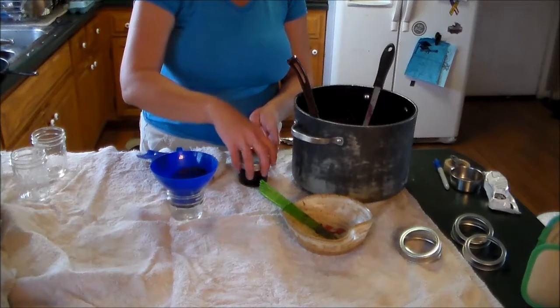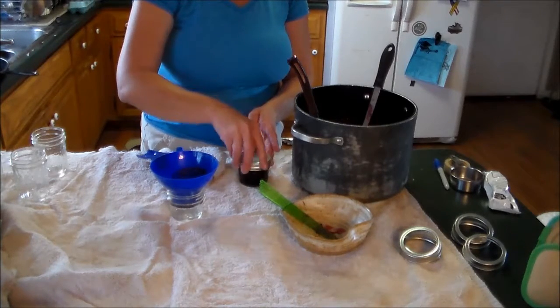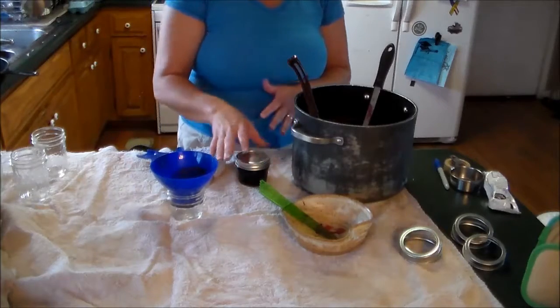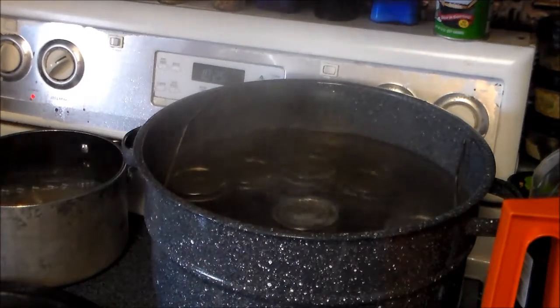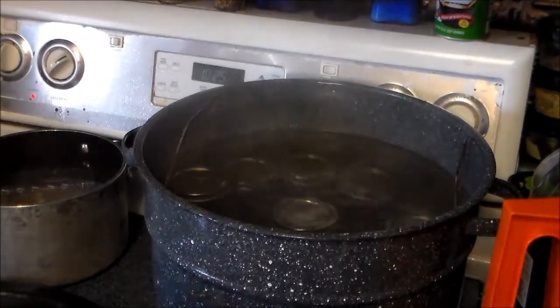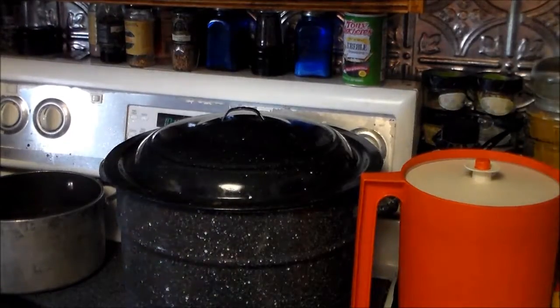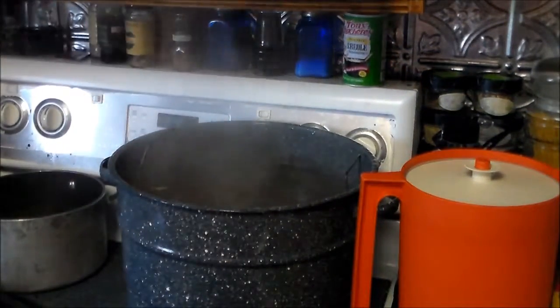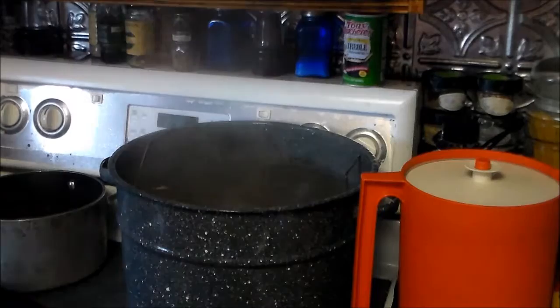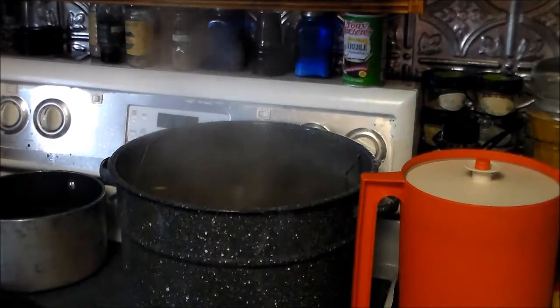Put your lid on and tighten it finger-tight — not very tight. Once your water has come to a boil, time it for 15 minutes. After 15 minutes, take the top off, turn it off, and let it sit for five minutes.